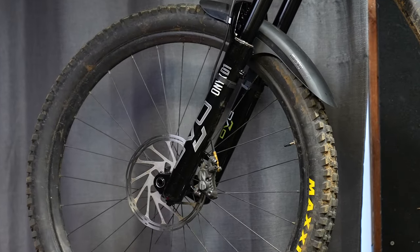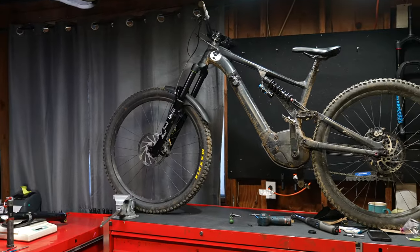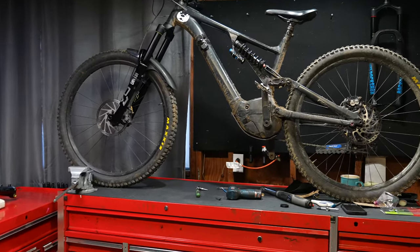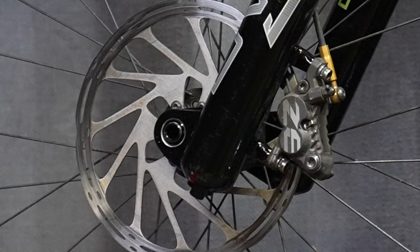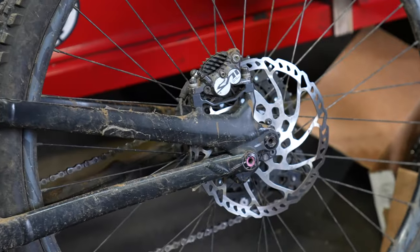On the front of my bike I have a 200 millimeter centerline brake rotor. If you look closely you can see the brake pad protruding above the rotor, and the caliper is mounted directly on the fork — so this fork is not compatible with 200 millimeter rotors. You have to have a 203. This is kind of a bummer unless you run mismatched rotors like myself and can just swap them out.